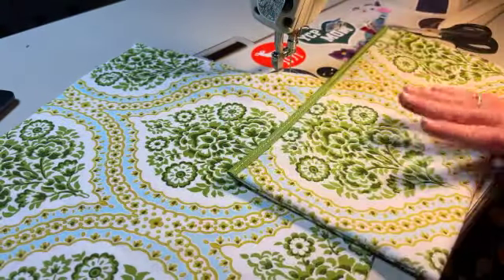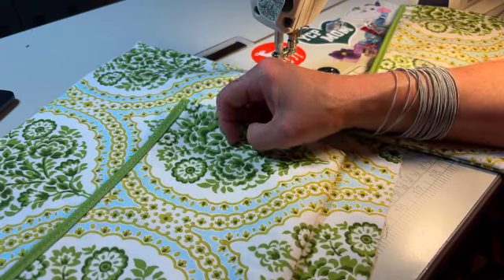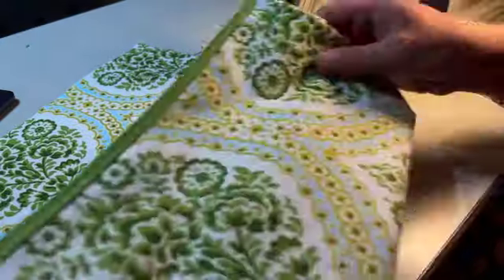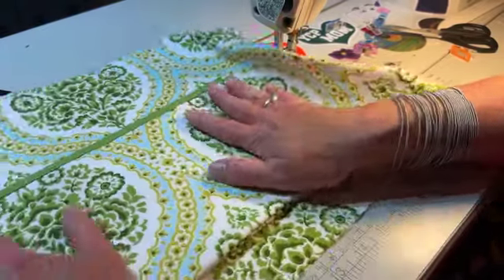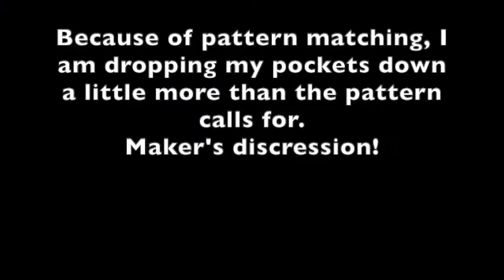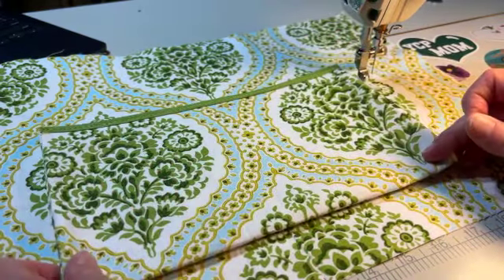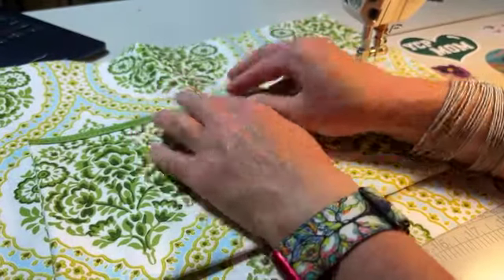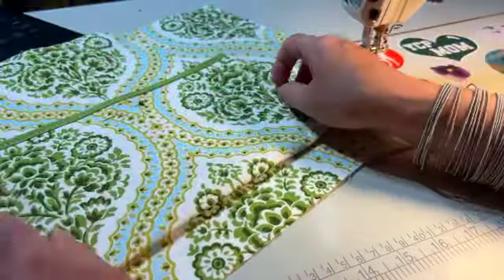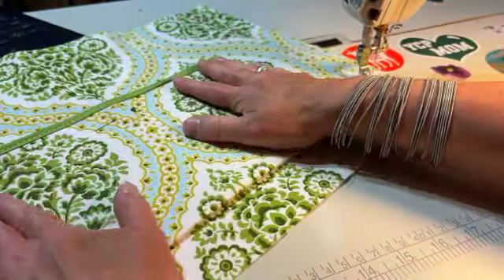Here is my interior panel piece. I have to figure out which pocket goes on which panel. If this were vinyl I would not be pinning it like this — it's cotton, so I'm going to make sure it's all nice and square and pin it in place, then check. It won't be a hundred percent perfect but it's going to be darn near close.